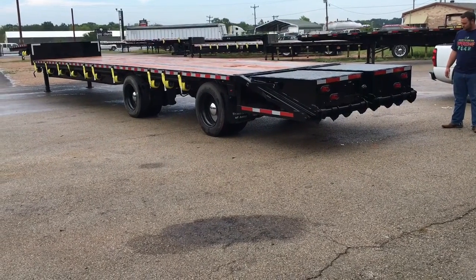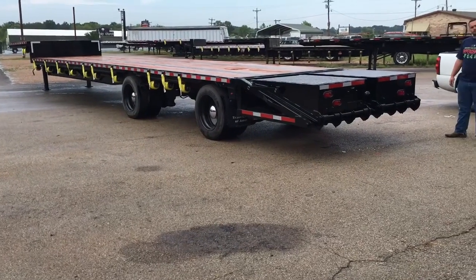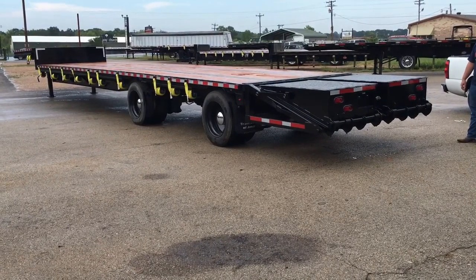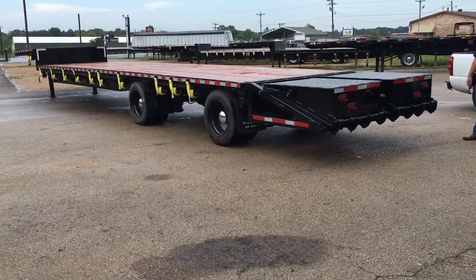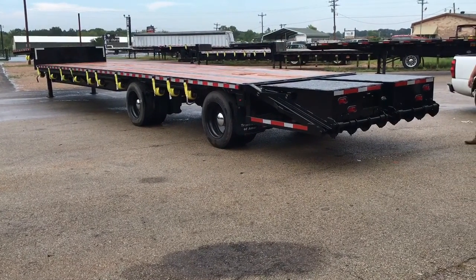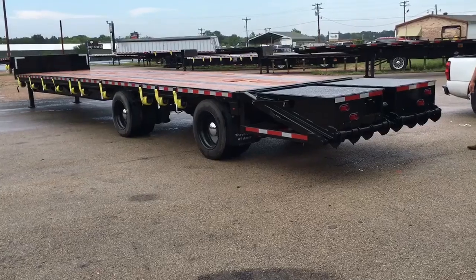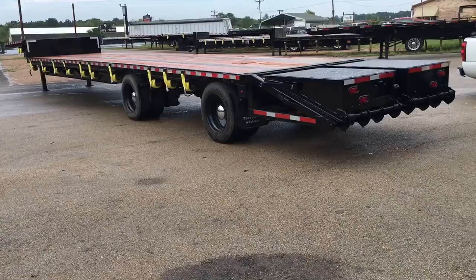Hey, how's it going guys? This is Chris with iTag Equipment. I'm going to demonstrate how these new Real Man ramps operate and work. We had these custom made, custom built, branded as Real Man heavy-duty one-man operable ramps. We made these so they're extra wide — not those little puny ramps you see on a lot of these other beaver tail and ramp designs. These ramps are on a 2012 Fontaine Velocity drop deck trailer.